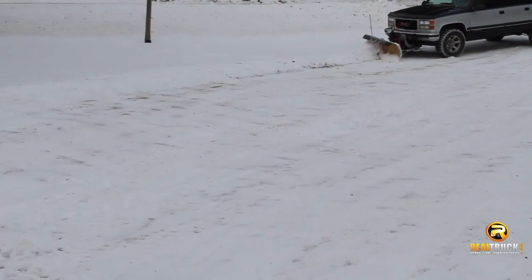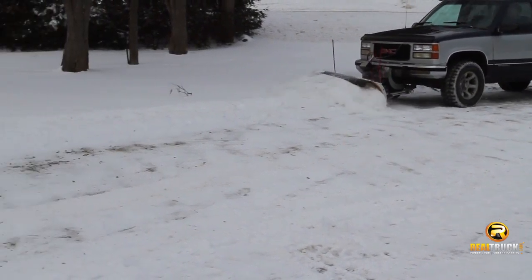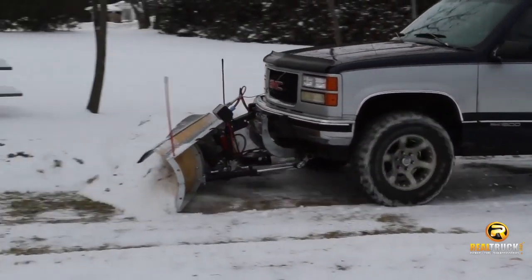Plow snow with your pickup truck this winter with a First Tracks snow plow from Realtruck.com. Check out how well First Tracks plows work in this product demo video.